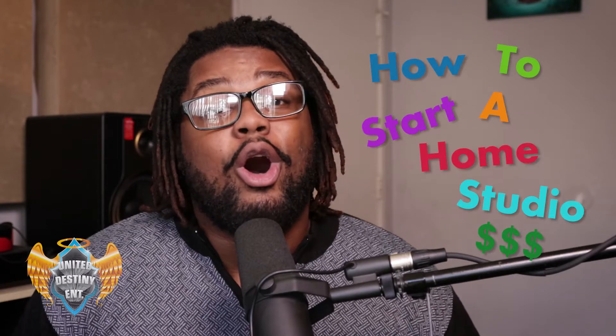Hey, what's up guys? Chris Lee back with another video. Today I'm going to talk to you guys about how to start a home studio on a budget.